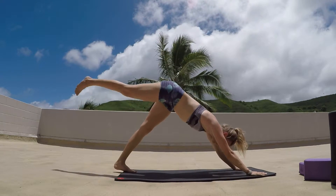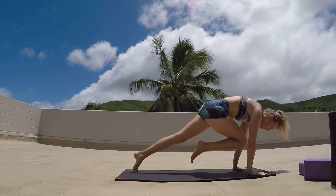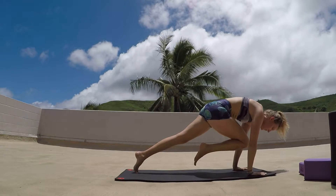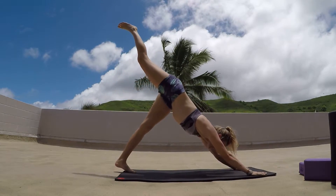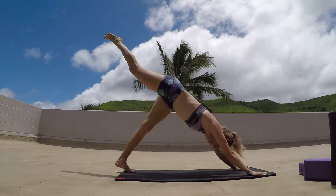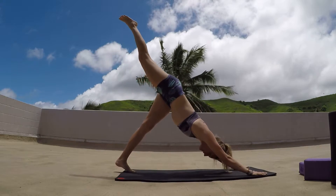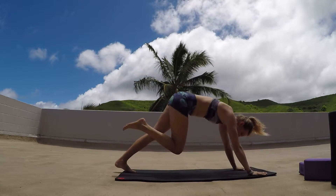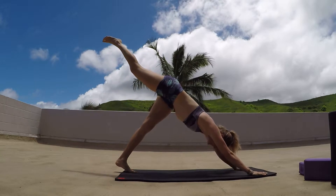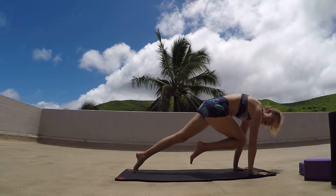Inhaling that right leg up, exhale as we draw that knee into the chest. Shoulders come right over the hands, holding the knee in, squeezing the abs. Repeat: exhale pressing back, inhale lift, exhale draw the knee in close. Rounding out through the back as much as we can. A few more cycles — inhale as we lift, exhale as we hold, rounding out through the back as much as possible.